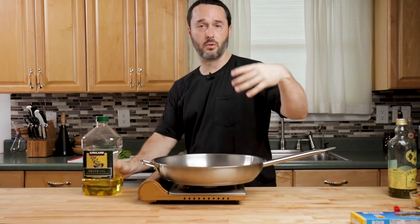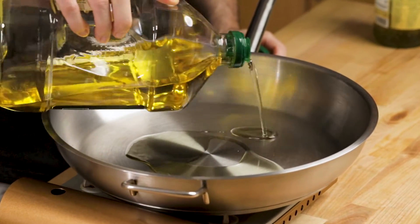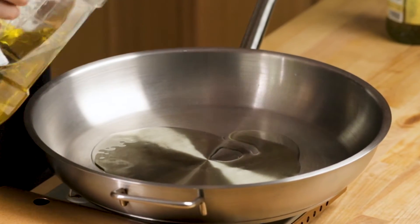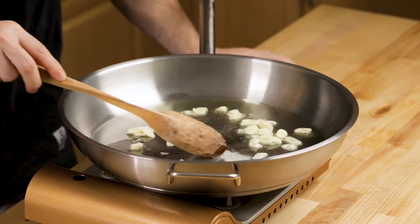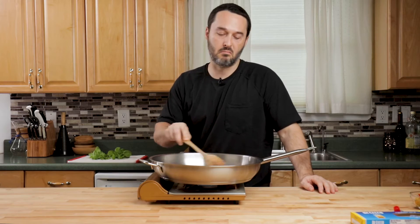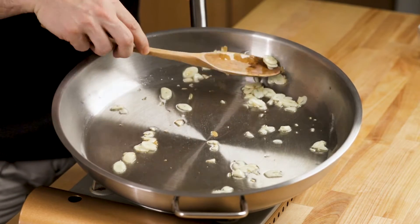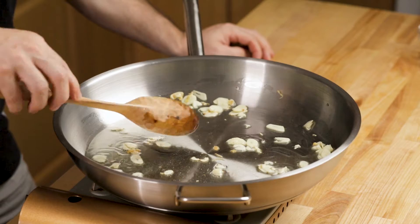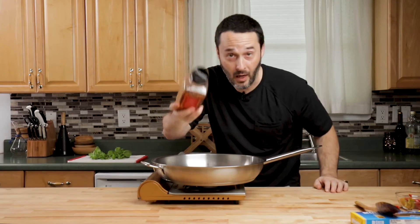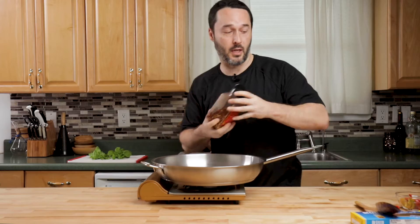The strongest flavor in this dish is going to be the cherry peppers and the spicy tomato flavor. I'm going to put about a quarter cup of oil down and we're just going to cook the garlic until it gets lightly golden — about one or two minutes. Then put a little bit of hot pepper flakes. These are a little bit spicier than the cherry peppers. And then we're going to put the cherry peppers in.